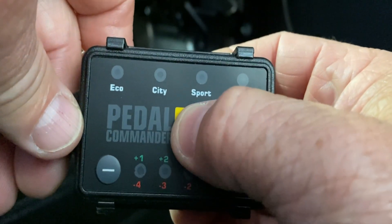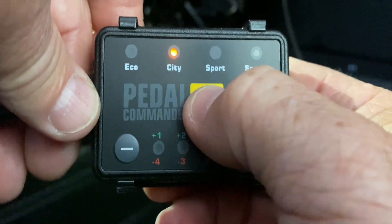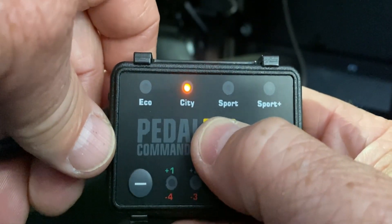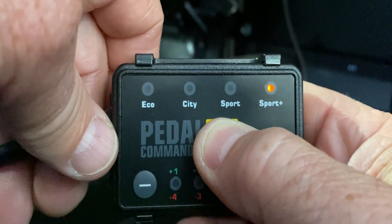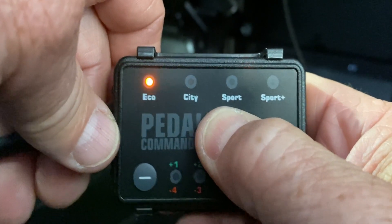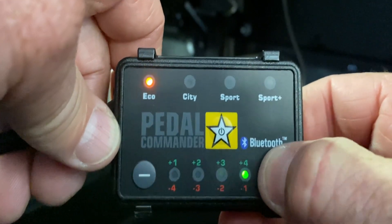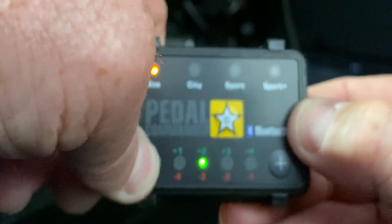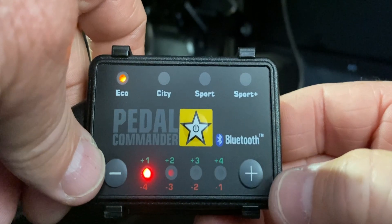When you turn the key on you start getting into your modes. Push this button right here — this is your selector button for modes. Up top you can go city, sport, sport plus, and then you'll notice it jumps right over eco. It doesn't land on eco mode automatically. What you have to do is hold this button in for a couple seconds and then it'll go right over to eco. Now eco is backwards — you would think the plus gives you more power, but actually it's reversed with eco mode. If you go minus all the way, that's your maximum power in eco mode.